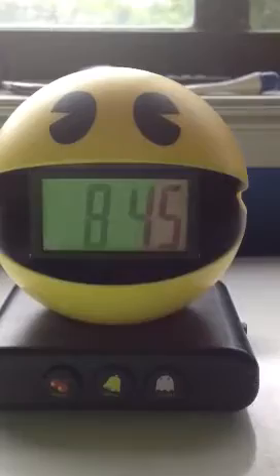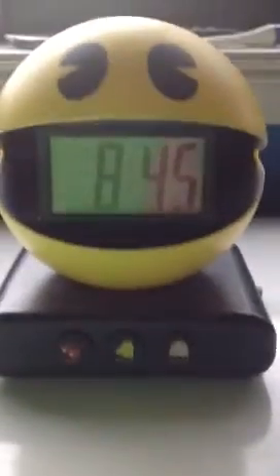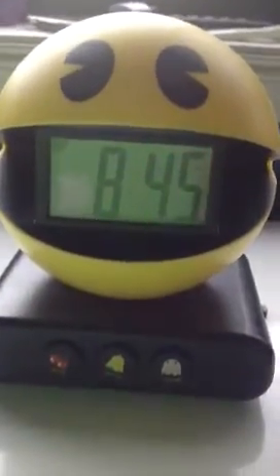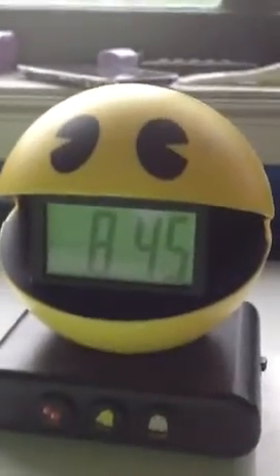The alarm should have gone off by now — oh yes, there's the noise! You just press the middle button to stop it. It does sound pretty cool and it does wake you up in the morning. Thanks for watching, see you guys next time!